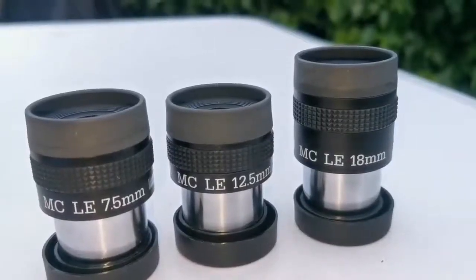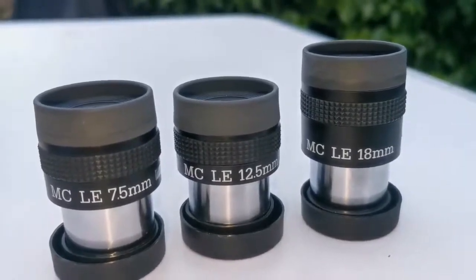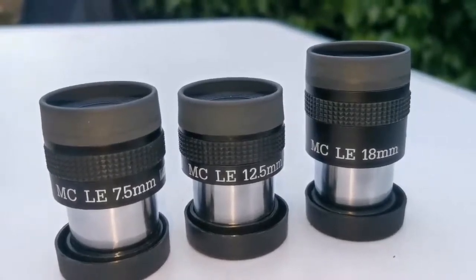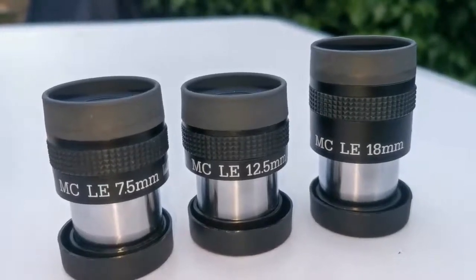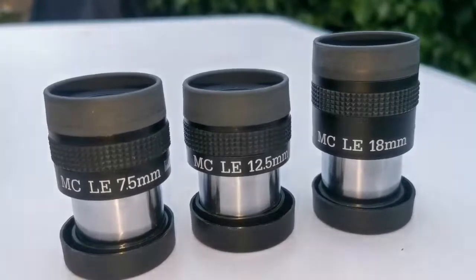They are among the sharpest eyepieces that I have — as good as a Plössl or better. The 52 degrees field of view is actually as good as the Plössl, or a little bit bigger probably.